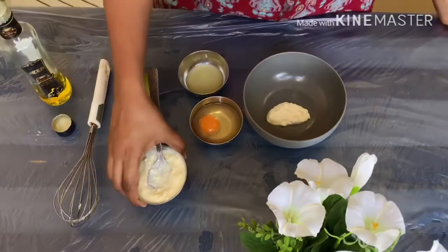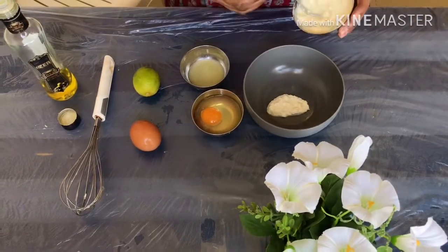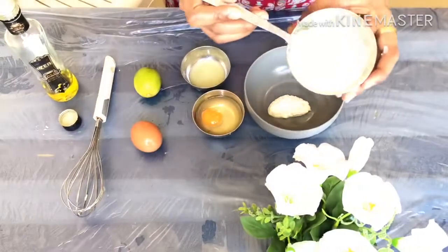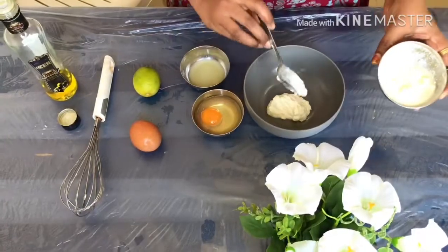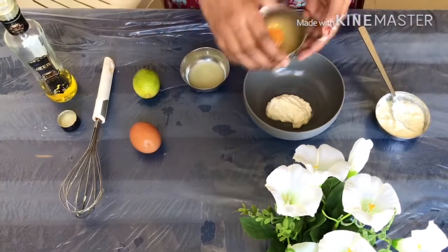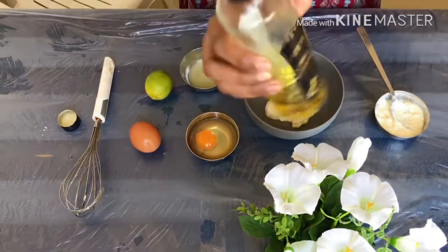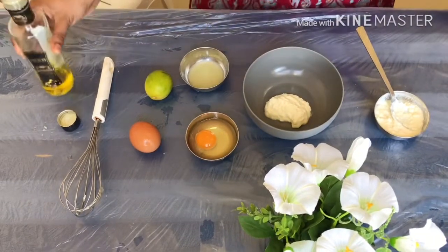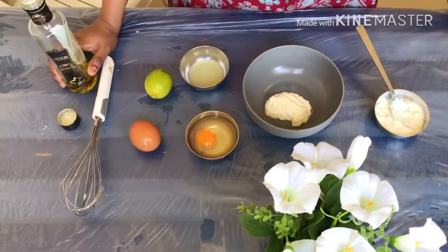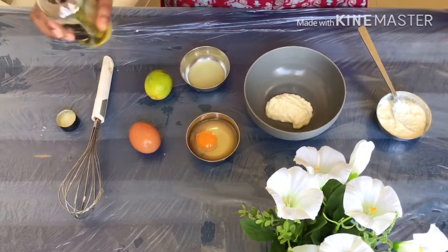Hi friends! We have a very easy item here. We have a few items — 2 tablespoons, 1-2 tablespoons, 1-2 tablespoons. We have to try our hair. We have to use a very smooth hair pack. We have to try our hair.